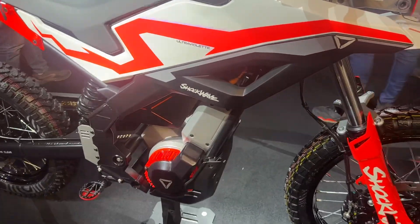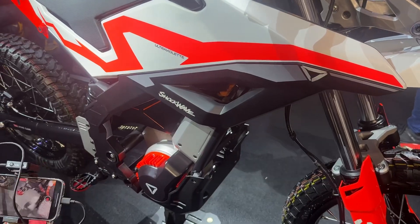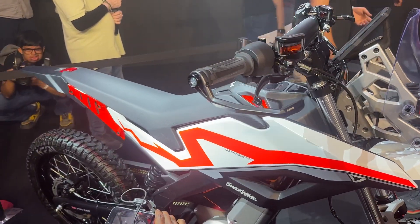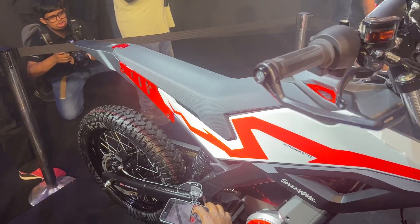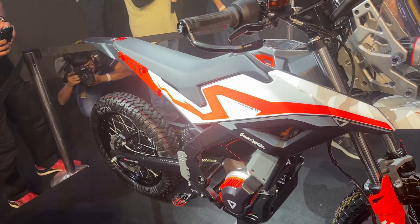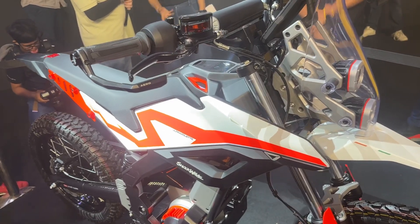Here you have the motor and battery setup. We don't know the battery capacity yet, but the top speed claimed is 120 km/h, the range is 165 kilometers IDC, the power output is 14.5 bhp, and the torque at the wheel is 505 Newton meters.